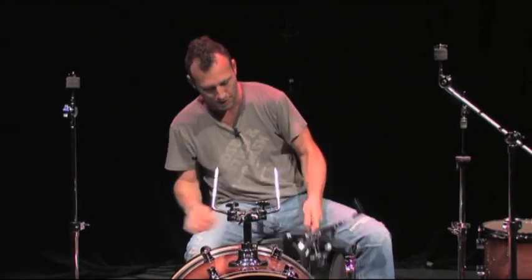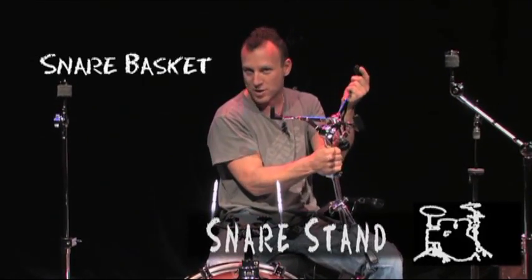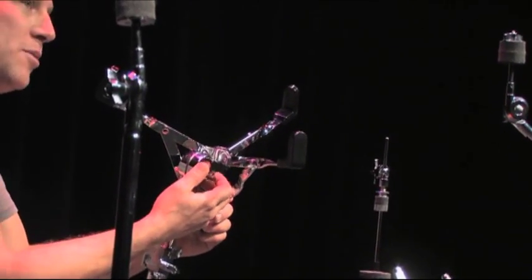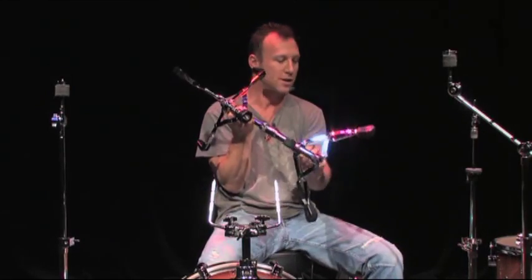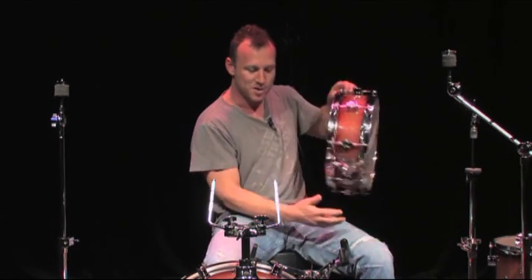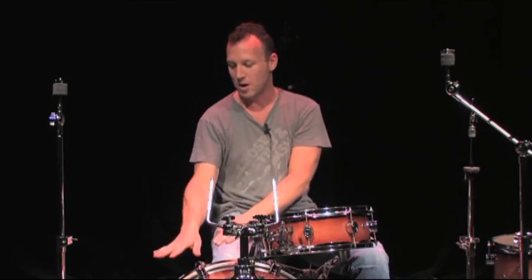Now the hardware. This is a snare stand. It's got a basket, which is the snare basket. It's got a tilting mechanism, so you can tilt the drum close towards you or make it flat — I like to play my snare drum flat. And these are tripod stands because of the three legs, thus tripod. So your snare will fit into this basket, your toms will be on those, and your floor tom on the legs.